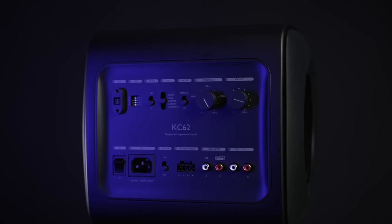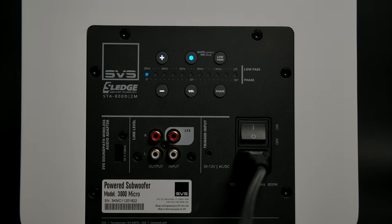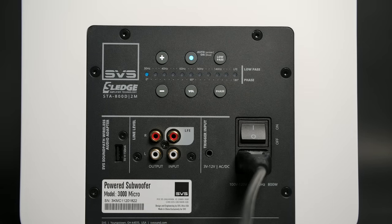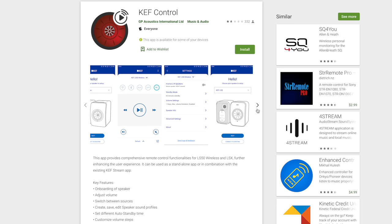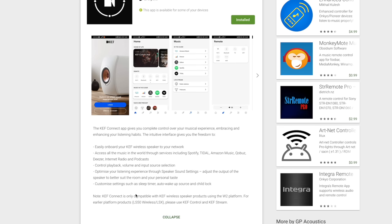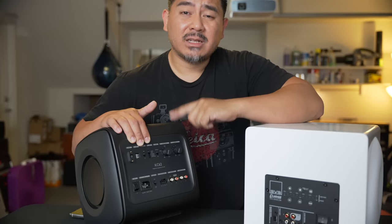Looking on the back, you'll see the plate amp on both of these and they look pretty different because this one has dials and switches, whereas the SVS is mostly just buttons and a lot of the stuff you can do using the SVS app. The KEF does have an app, but I think you have to have a KEF LS50 in order to use that app with this. I couldn't find a specific app just for the sub.